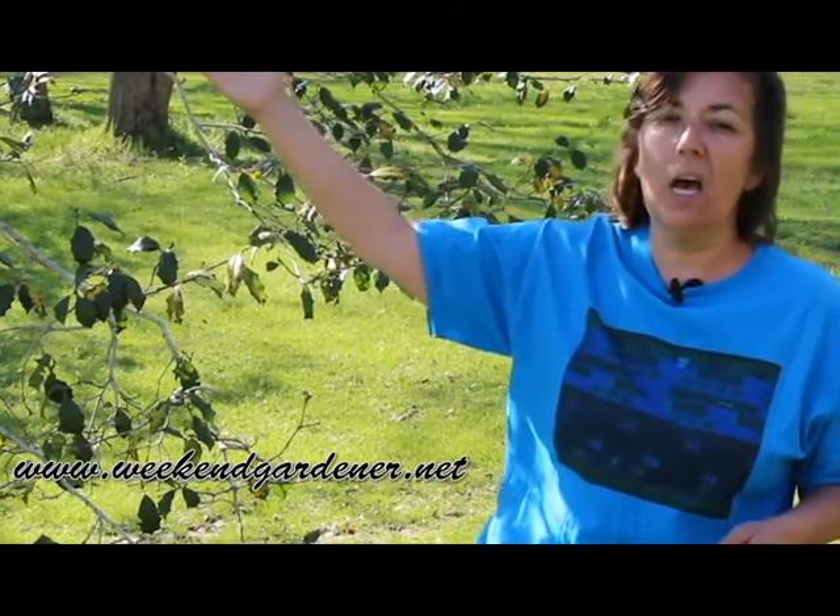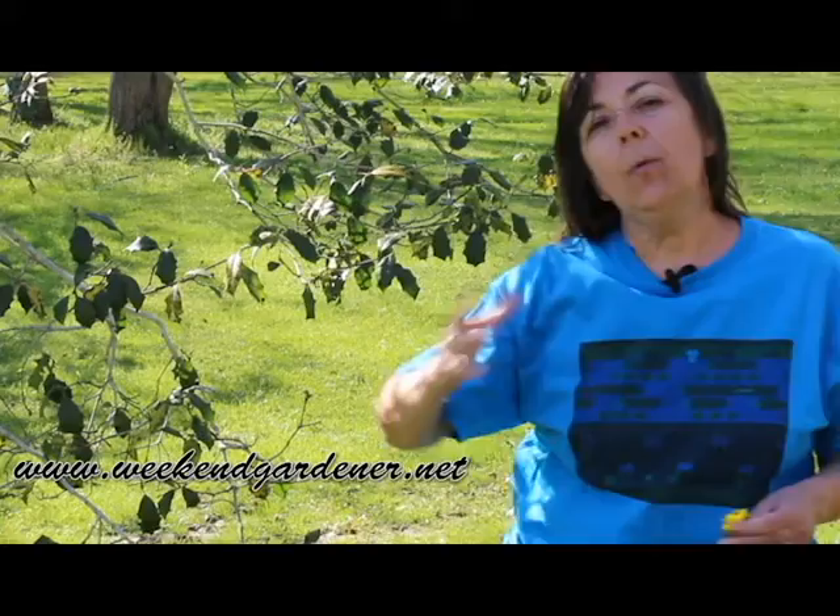Now what I'm standing here — this is a holly tree. And if you had a moist, cool spring, your holly probably is suffering from this disease. It's a fungal disease, and it's called tar spot.